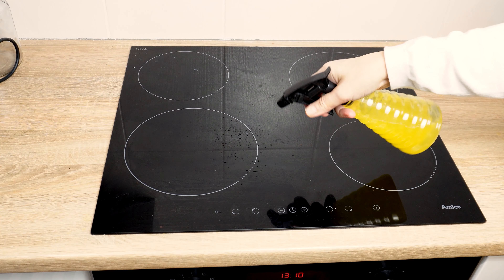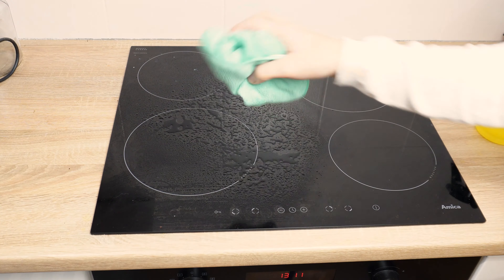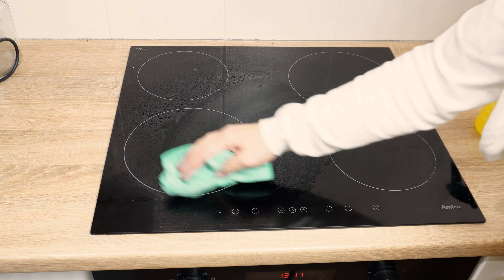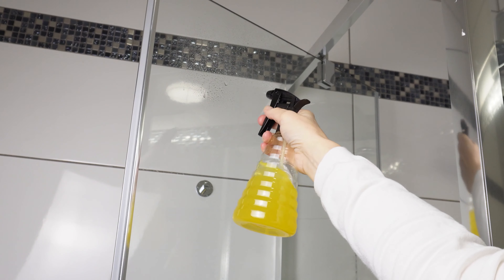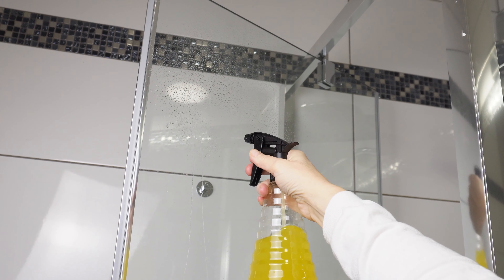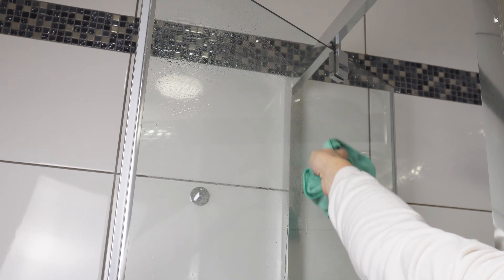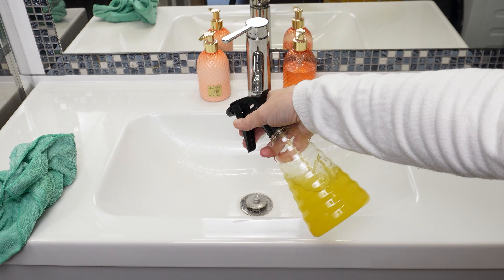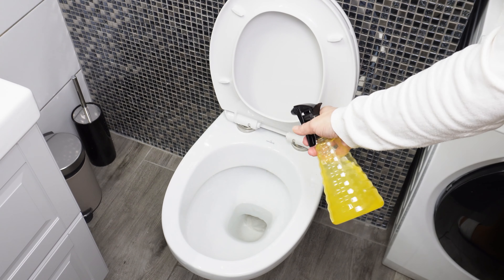You can use this solution to wipe down countertops and tables. It's also effective for cleaning an induction cooktop, leaving no traces or streaks. Surfaces cleaned with it are both pristine and shiny. If you use it to clean your shower glass, it will sparkle and smell fresh. This solution is perfect for washing the sink, eliminating soap scum, and disinfecting the surface.